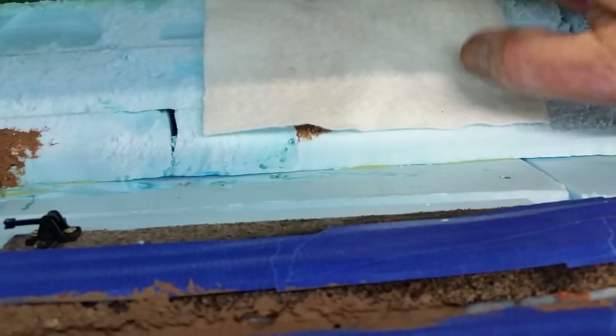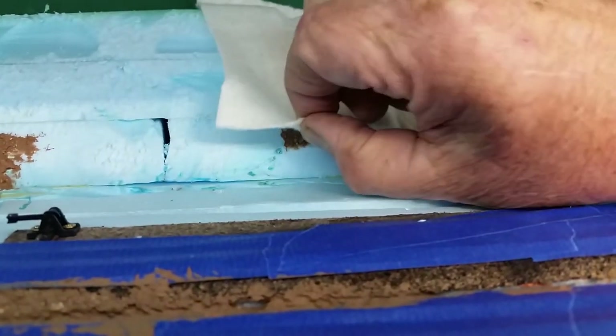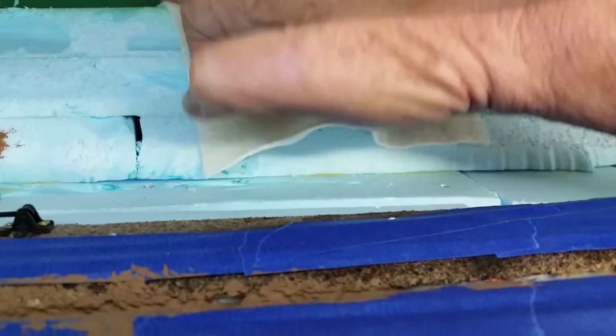If you work it a little bit, you can still get a little valley in there. Get it down off the backdrop there, and you glue it down. Then you put the ground goop over it, and when everything dries, it's solid.